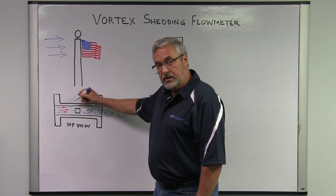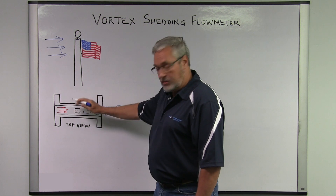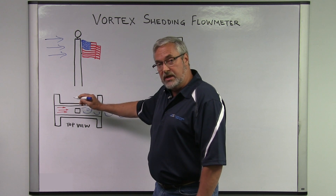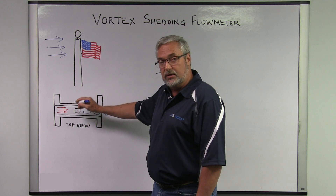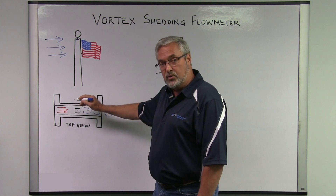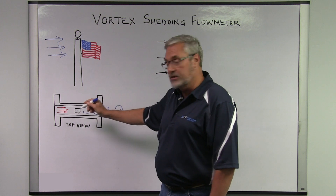The shutter bar has a piezoelectric crystal sitting on top of it. When the shutter bar moves back and forth — side to side in relation to the pipeline — it pinches those crystals and causes a change in frequency, which can be amplified and transmitted with a 4 to 20 milliamp signal.